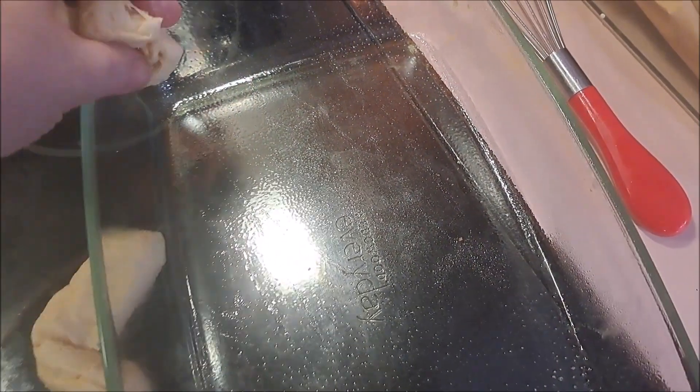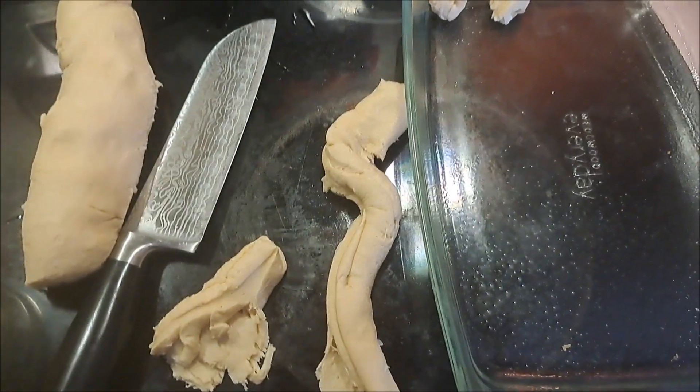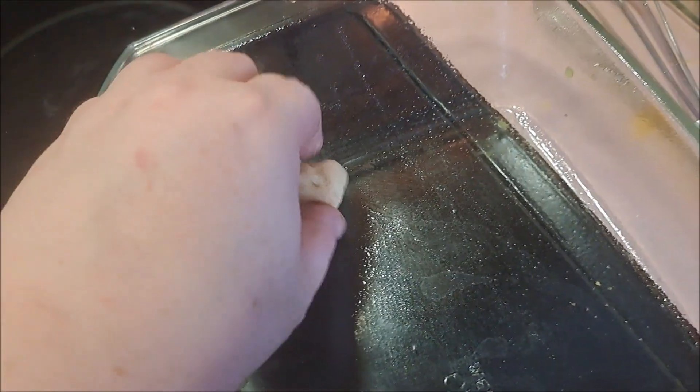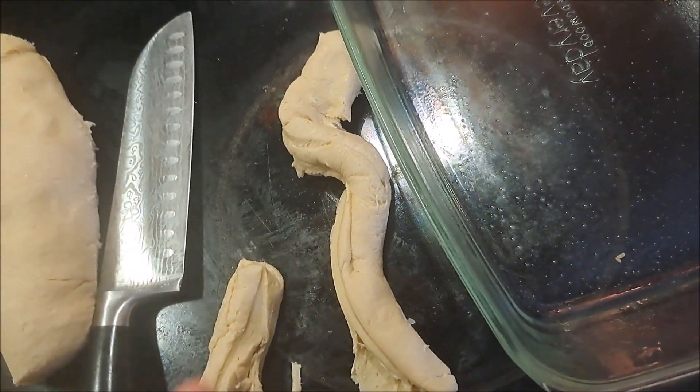All right, we got our pan greased up and we are taking our crescent rolls and cutting them in half and then into smaller pieces. We're going to be lining the bottom of our pan with as much as we can, and I'm going to cut up some more of the dough and show you when I'm all done.